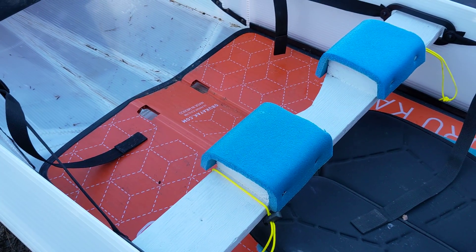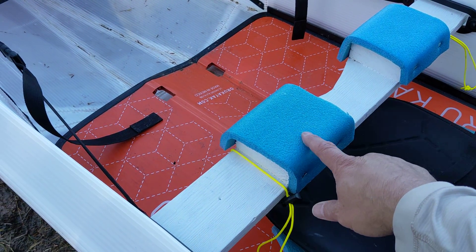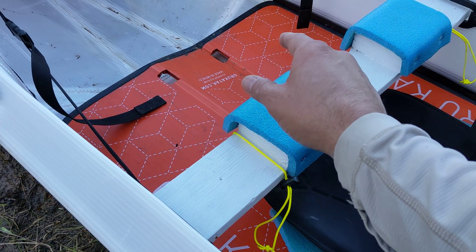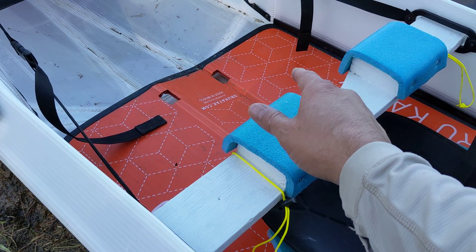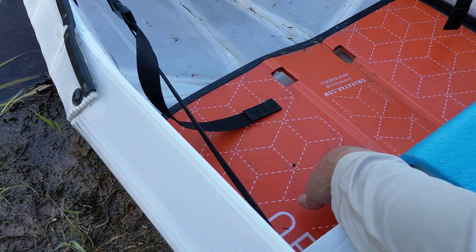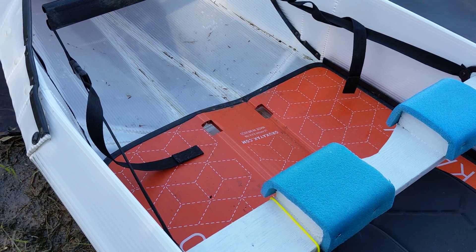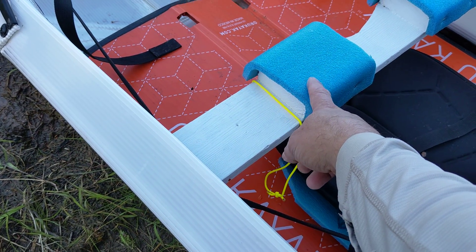My conclusion on this is that this is almost working — I just need to make one modification. This isn't high enough. When you've got this on top of your head carrying it in normal portage mode, your head is hitting the bottom of the seat right here. It's hitting the seat, it's kind of pushing it down a little bit. I guess the floorboard might be better, but it's pushing the floorboard. So I need to raise this up a little bit more.